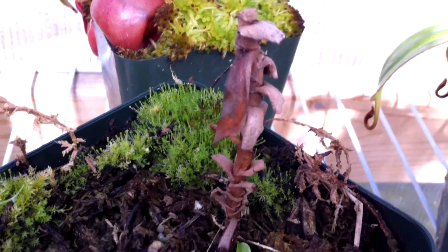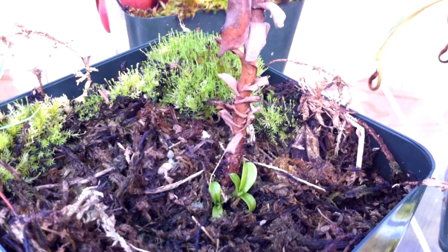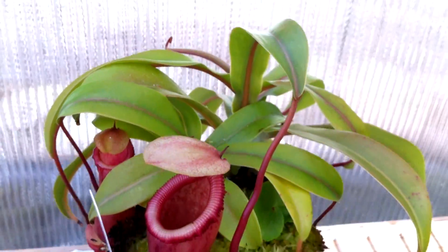So this is my Nepenthes Ventricosa Black Peristome which froze in the mail, and I started it back from two little basal shoots that popped up. I'm predicting these should be about the same size as the main plant in about a year, judging by the basals on my Nepenthes Ventricosa Vitalangensis.